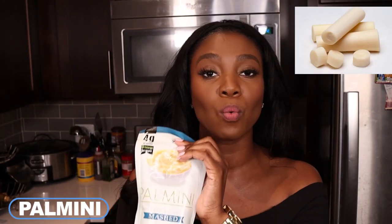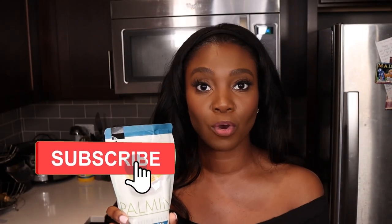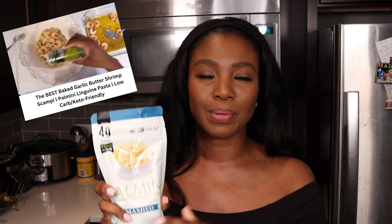If you don't know what Palmini is, Palmini is a company that works with Hearts of Palm to create products like rice, pasta, and now their version of mashed potatoes. You may have seen this if you've been a subscriber for a while. I've used this for my copycat version of Chipotle's lime rice recipe — it was perfection. I'll link that above and below. I also made my baked shrimp scampi with the linguine pasta from Palmini. I love this brand and when I saw this I was like, I have to get my hands on this mash to check it out.